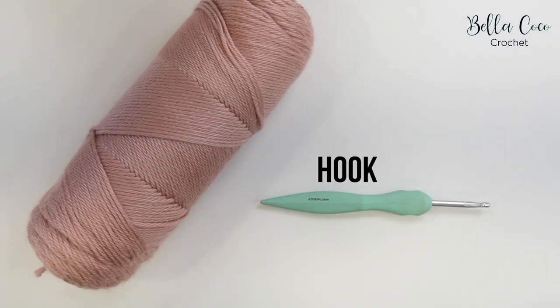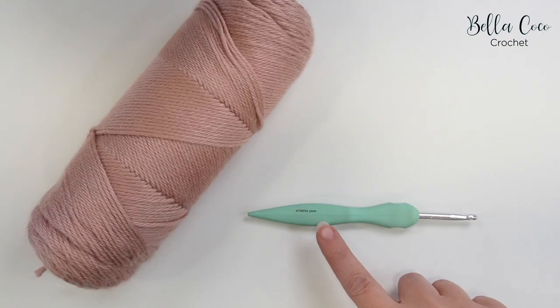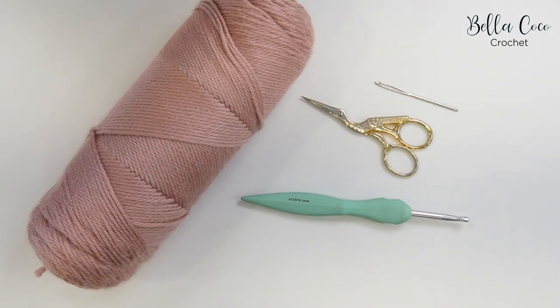For this tutorial you will need your selected yarn and a crochet hook. I've chosen to use Caron Simply Soft in the colour Victorian Rose and I'm using a 5mm crochet hook. You will also need a pair of scissors and a darning needle for sewing in your ends.